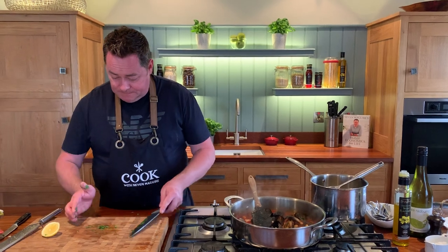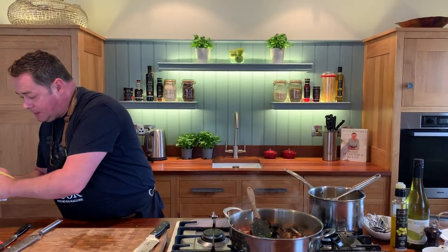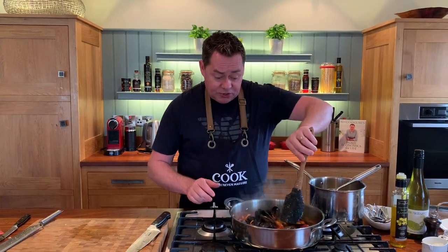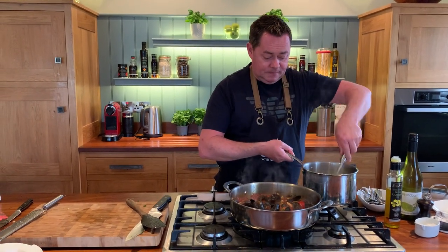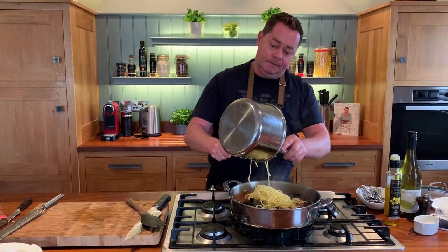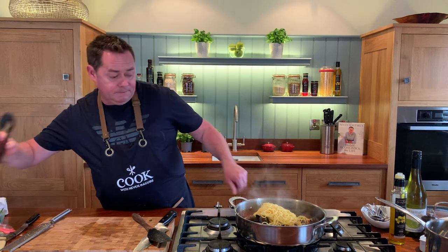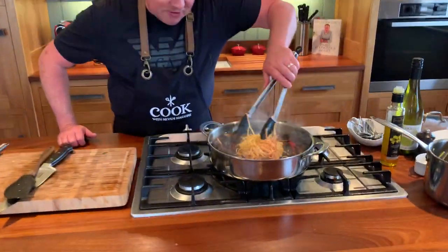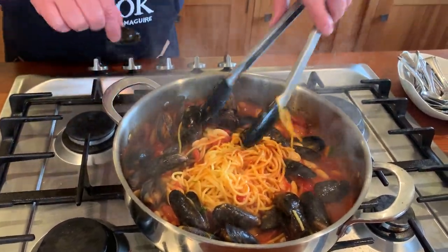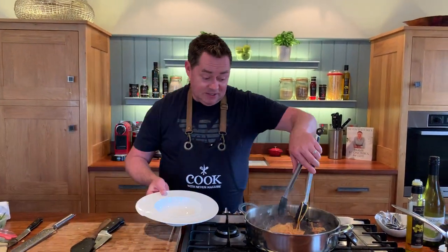A tiny little squeeze of lemon juice. We've used the courgette - you could use aubergine or peppers. We've already seasoned it up. And if you wanted to leave out the chorizo of course you could. And there we have it - it's as easy as that. Sometimes you can just serve this at the table and let everyone help themselves.